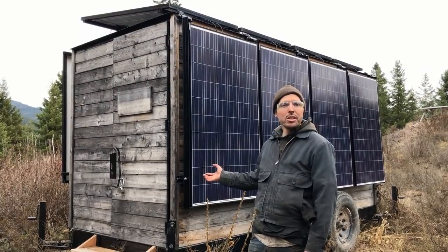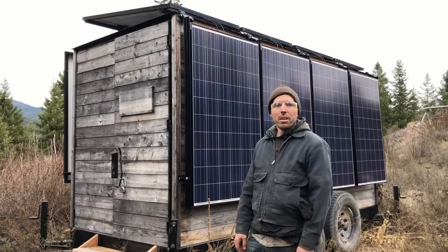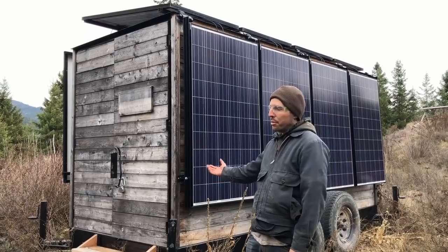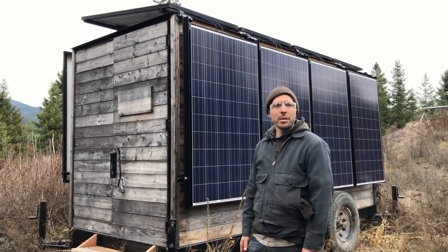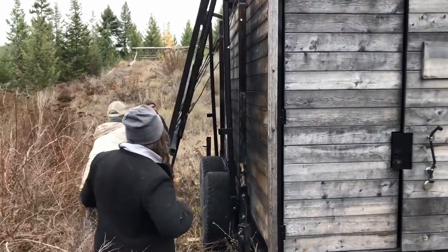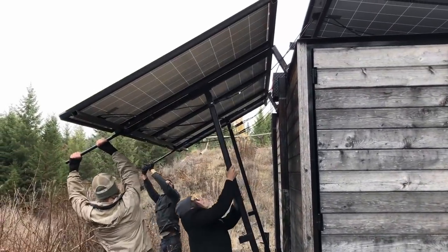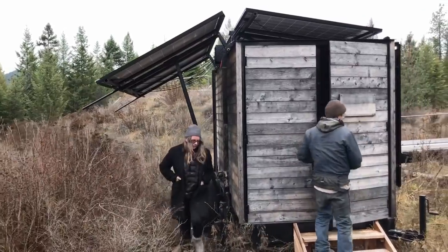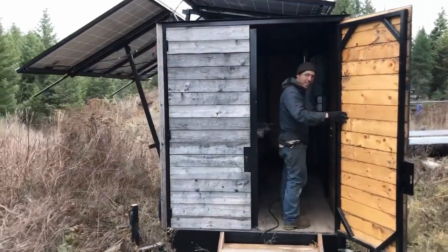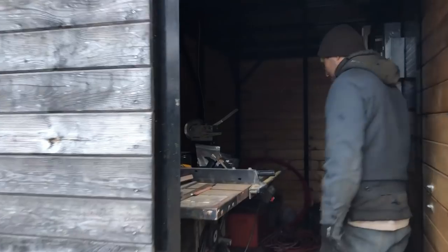Today we're going to show you the unfolding of the panels. They're collapsed for transport — it is a trailer so we can haul it to a new site. We're going to open up the panels so we can get the most solar gain. We've got a winch in here that we use to crank up the panels.